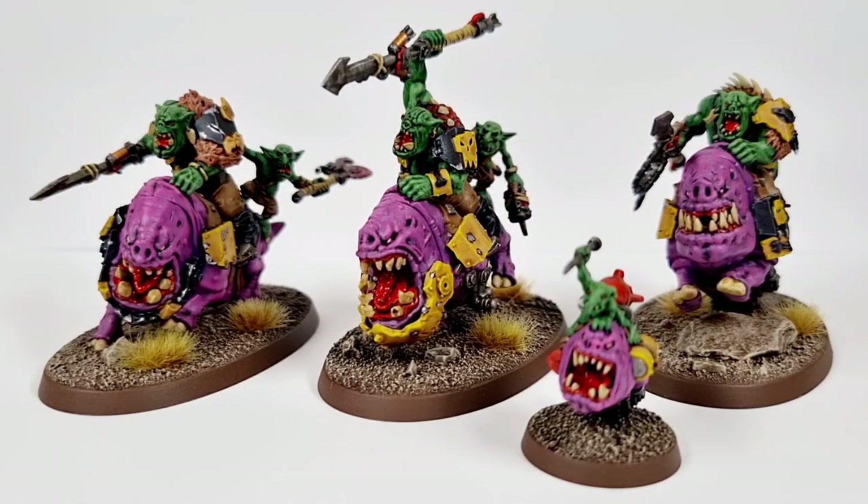Hey guys, and welcome to this showcase video with myself, Six Plus Steve-O. In this one I'm going to be showcasing to you these fellas — the Squig Hog Boys.